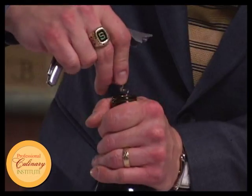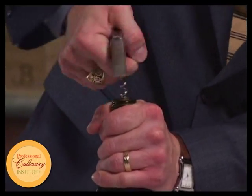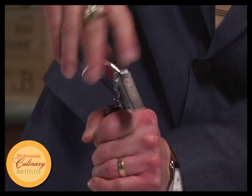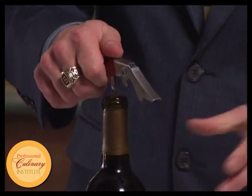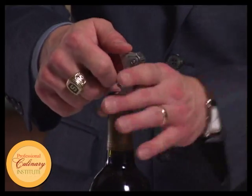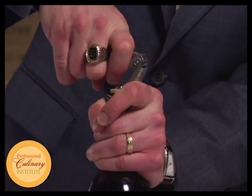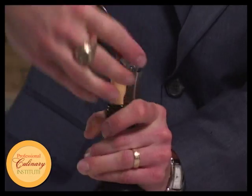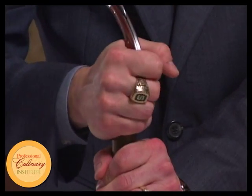Use the worm of the corkscrew directly into the center of the cork — try to turn straight into the center. Place the lever of the corkscrew right on the lip of the bottle; use a finger to hold it on there so it doesn't slip off, potentially shattering the neck of the bottle. Using leverage, lift straight up as far as it will go, and then quietly finish it by hand.